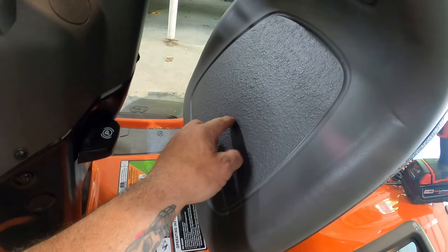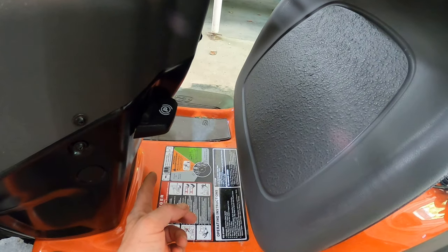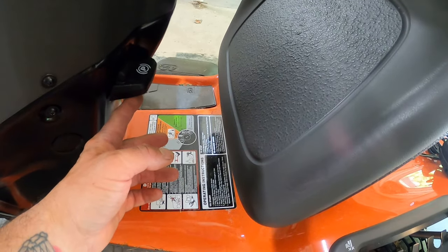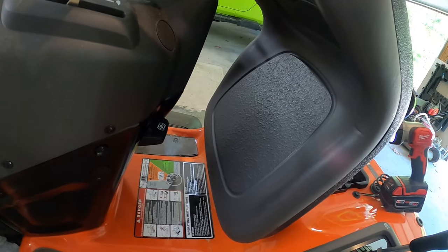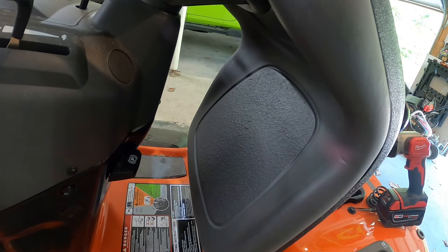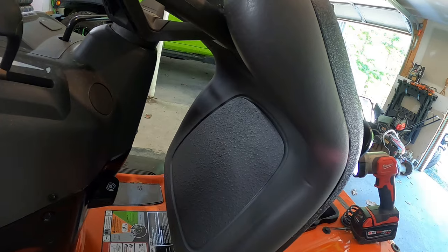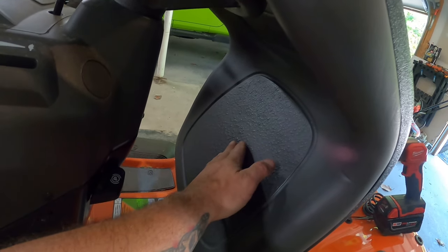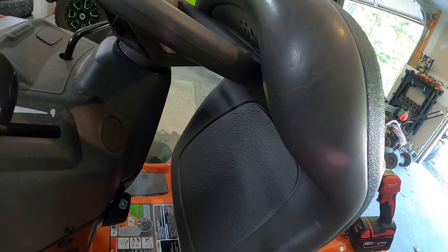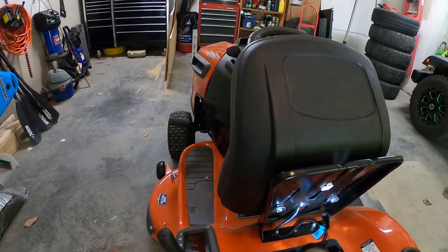The seat safety switch on this model is located right in the center of the seat. Basically, when your butt comes up off the seat, if the parking brake is disengaged, the engine turns off. Now if the parking brake is engaged, you can get up off this seat no problem — engine keeps running. But if you're on a hill mowing the grass and you lean or adjust your position and come up off this seat, the engine's going to shut off.